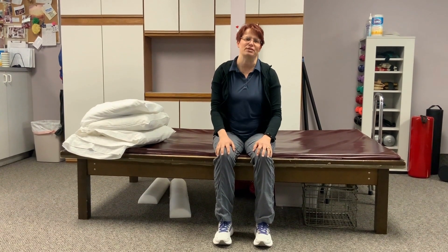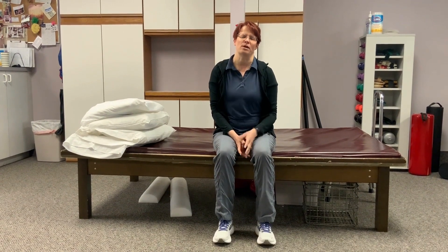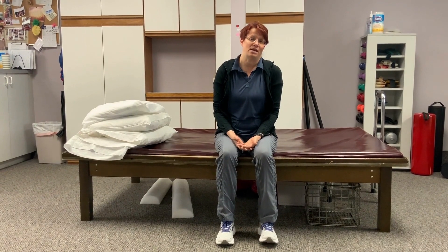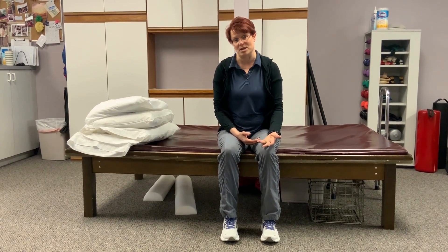Today we're going to talk about sleeping positions. A lot of people wake up in the morning with back pain, knee pain, hip pain, shoulder pain, and a lot of different things. The better position that you're in, the less discomfort you're going to have in the morning and hopefully sleep a little bit better at night. If you're somebody that tosses and turns a lot, it may be your body's way of trying to find a better position. There are a couple of different tricks that you can do.